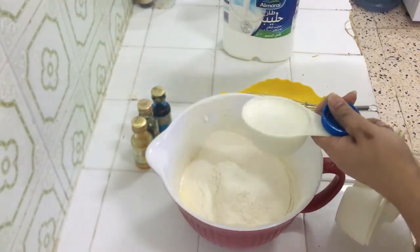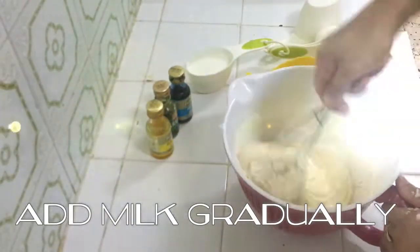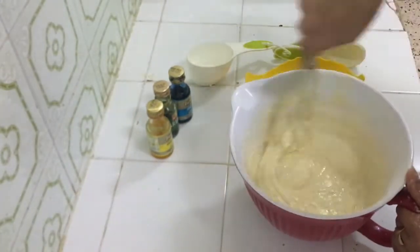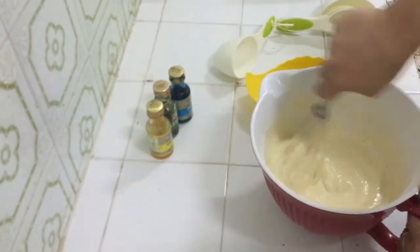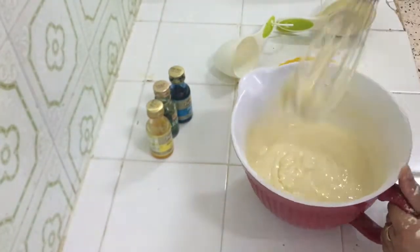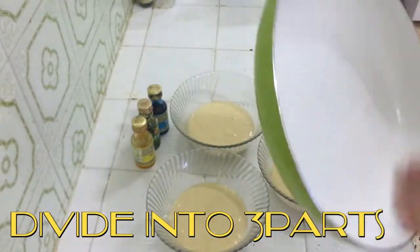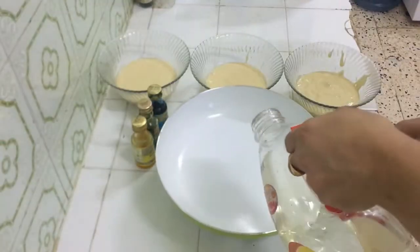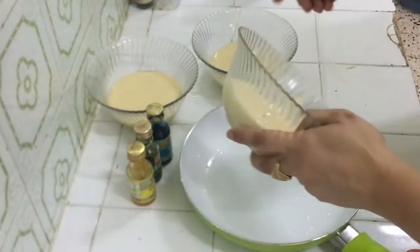This is half a cup of milk. We will add it gradually — a little at a time — and mix it in. I have divided the batter into 3 parts and we will bake each part in the pan. You can also bake it in the oven, but this is a pan cake and slightly different.